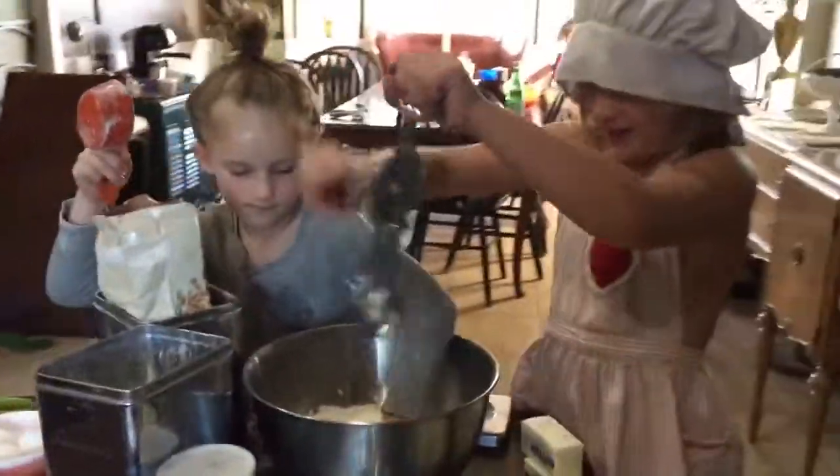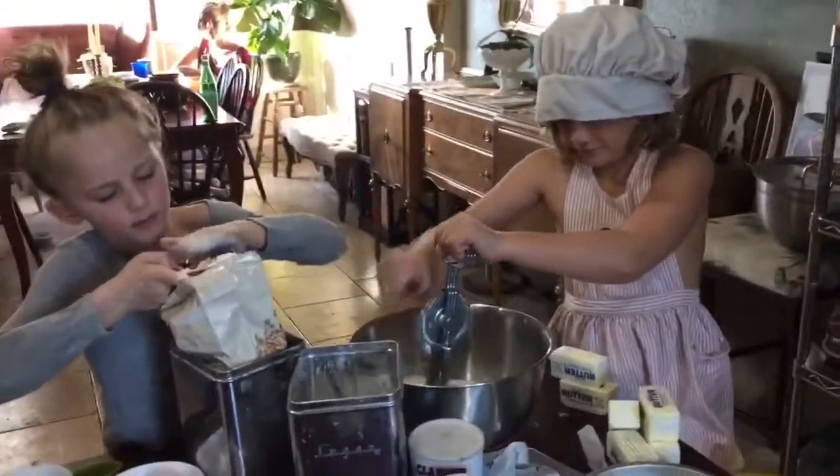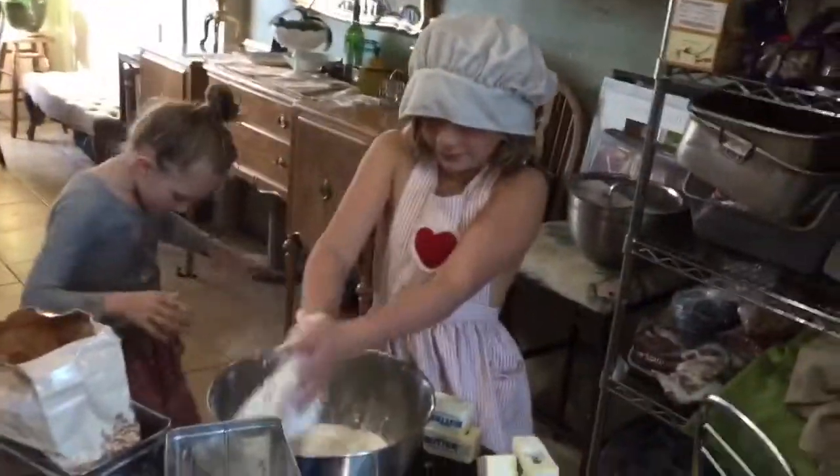Do one more for the half. Alright, so do we have our flour all in? Wipe it on your apron, Daphne.